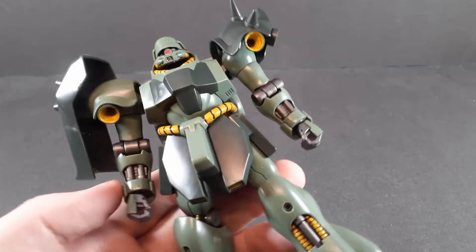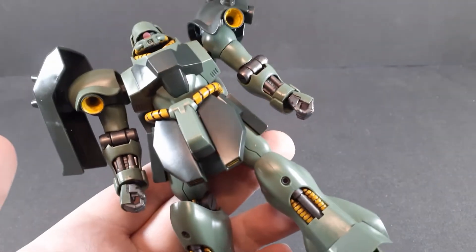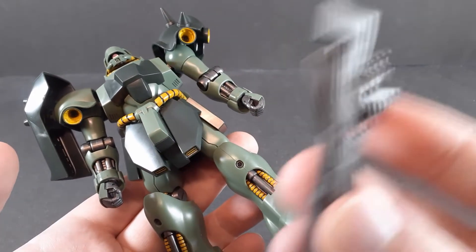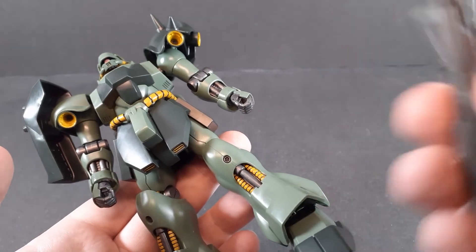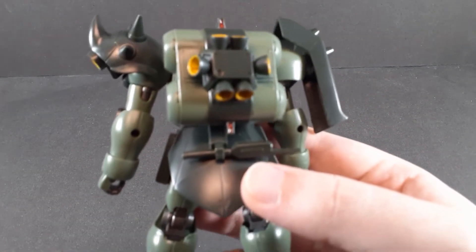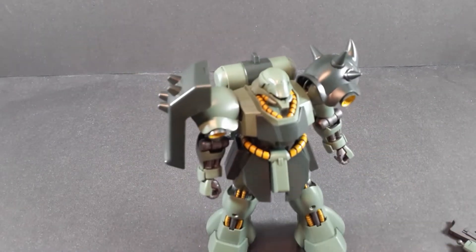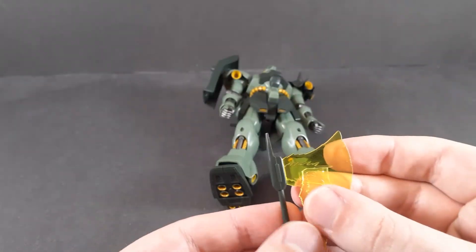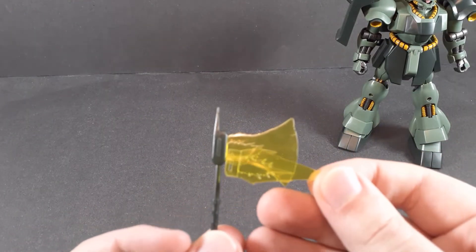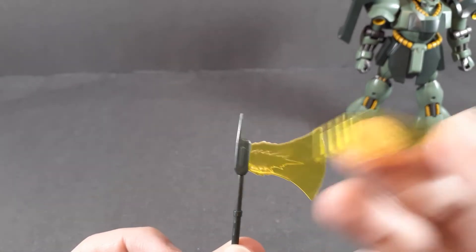Getting into the accessories proper: hands. You get two holding hands and a trigger finger hand. There's nowhere to store the rifle, so there's no reason to ever take it off, but — dedicated trigger finger hand. You also get a collapsed VMAX on the back skirt, which is removable. However, you get an extended version which comes with both the axe and spike versions of the beam. Didn't really expect that, but I'll take it.